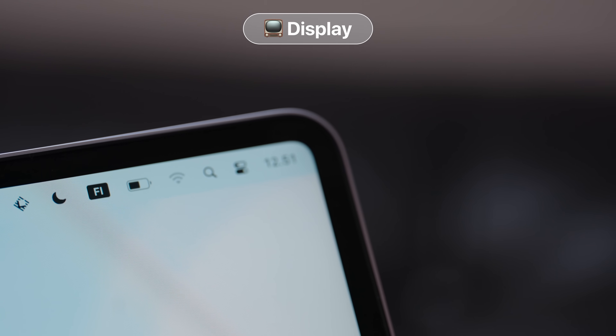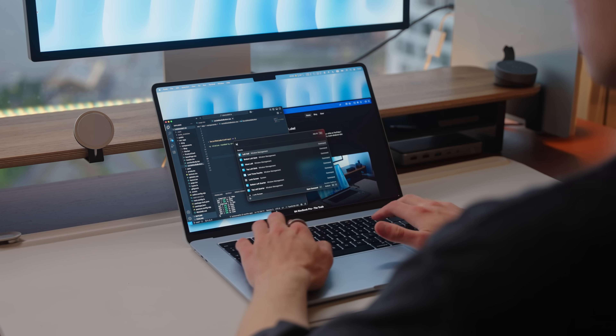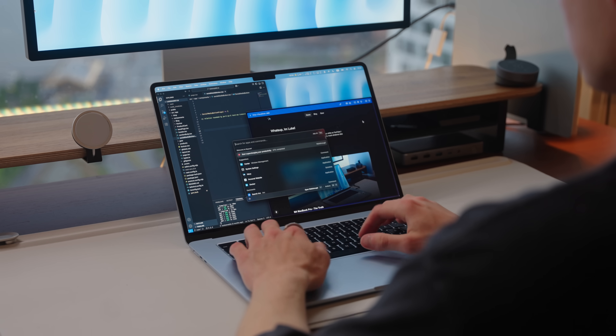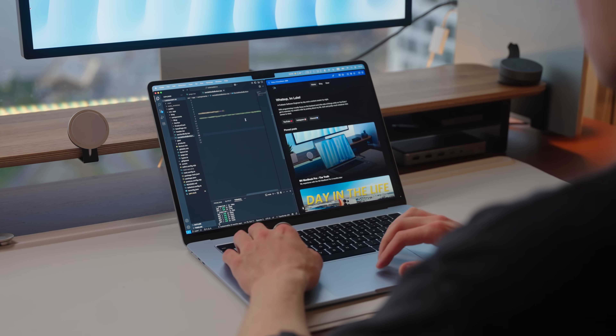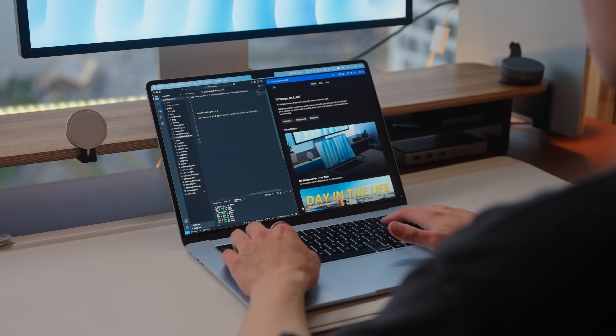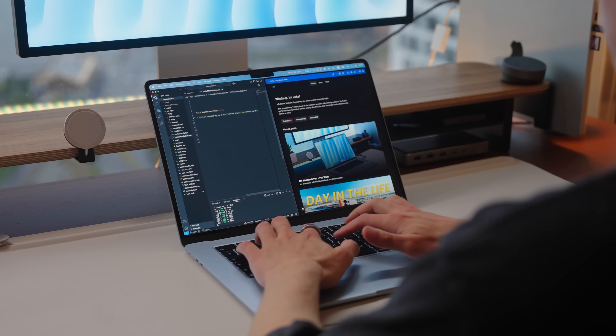When it comes to display size, I really enjoy the 15-inch version. Coming from my 16-inch Pro, I don't feel like it's caused me any issues. The 15 inches gives me more than enough screen real estate for programming and editing. As a mobile or web developer who needs two windows open at the same time — code on the left and live changes on the right — I don't feel cramped at all.